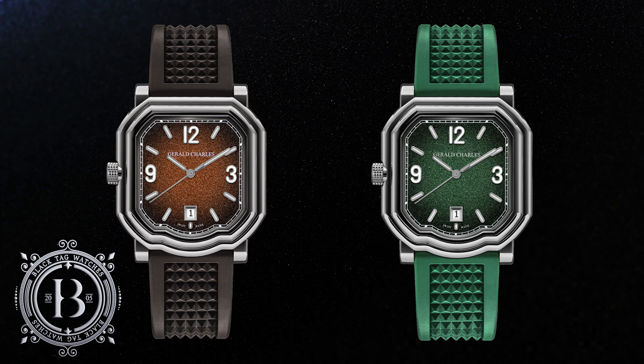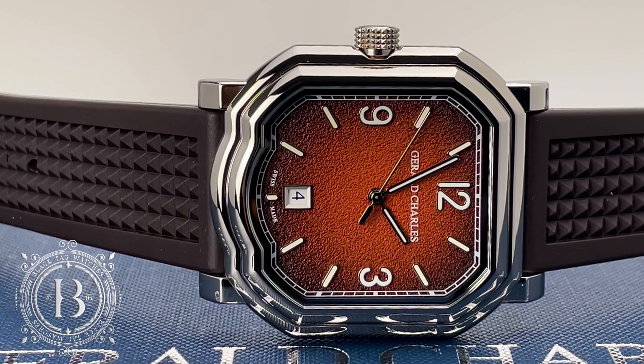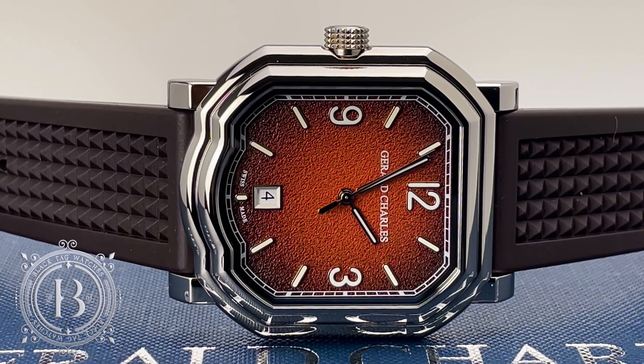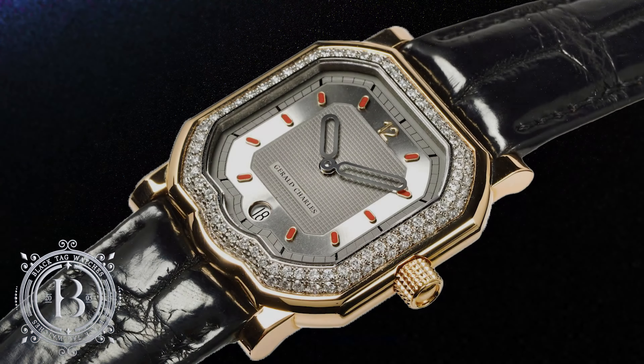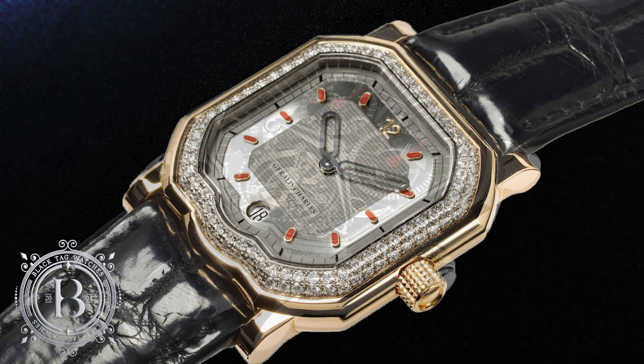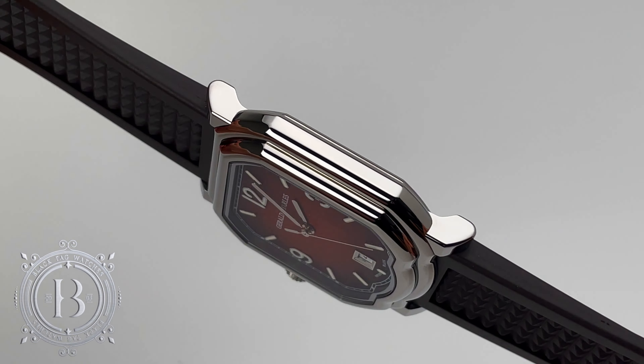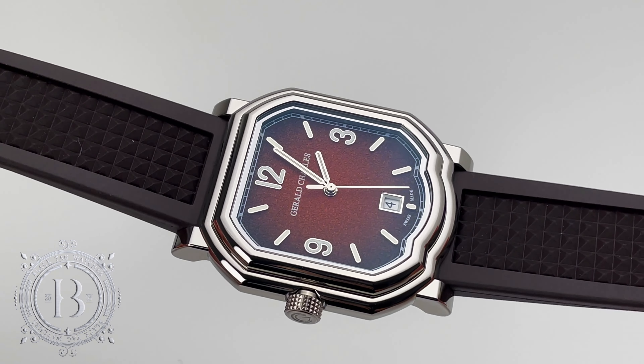The clay and the grass are limited to only 200 pieces, and just like the rest of the GC models, they feature the brand's signature Maestro case design. This unique case was originally designed by Gerald Genta in 2006, but unlike the original, the new GC Sport Collection has the crown on the left hand side of the case.